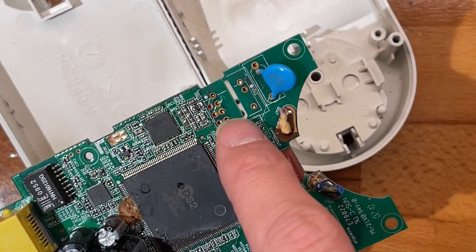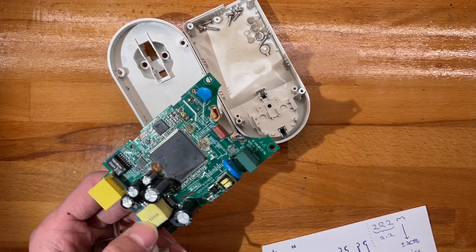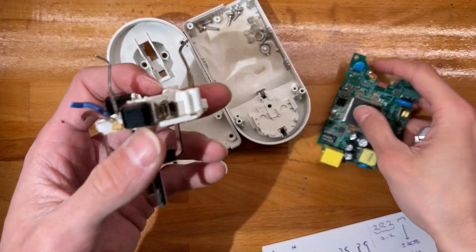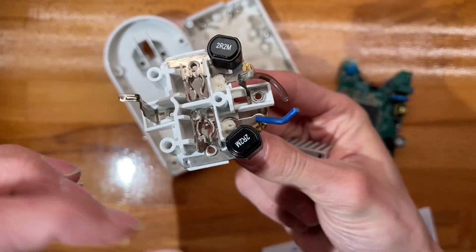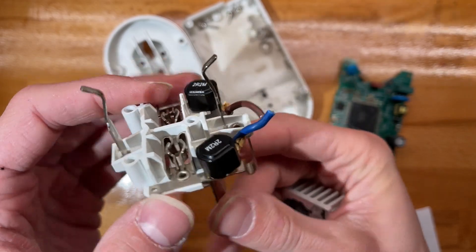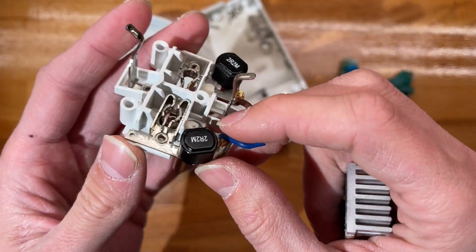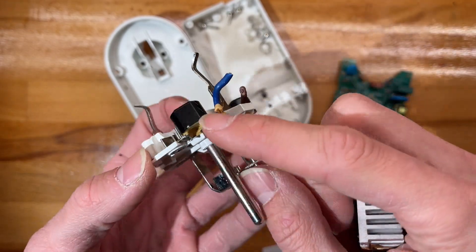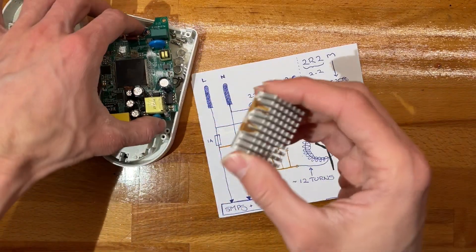Marvell does this DS2 solution - router chip and ethernet PHY - which talks to the mains via this transformer. I've actually counted the turns. The other side just gets plugged in and then offers a socket so as not to block it, and it has these beefy 2.2 microhenry inductors.